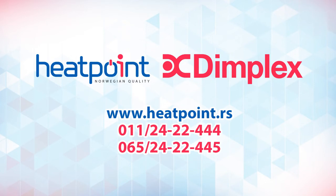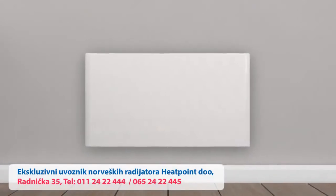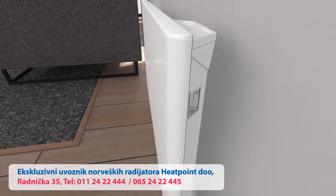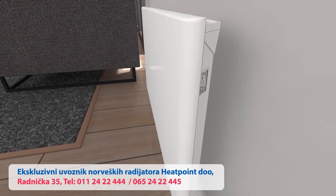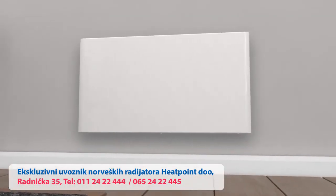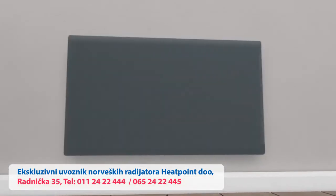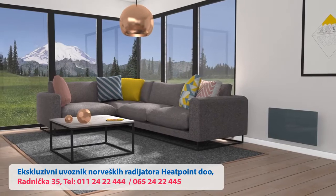Premium Norwegian heating solutions from Dimplex are designed to be both smart and beautiful. Dimplex Top is a heater of the future, thanks to the latest in heating technology. A classic white steel front and uncluttered lines give it a timeless look, further enhanced with the addition of our clip-on glass, which can also be used with the Nobo Top.